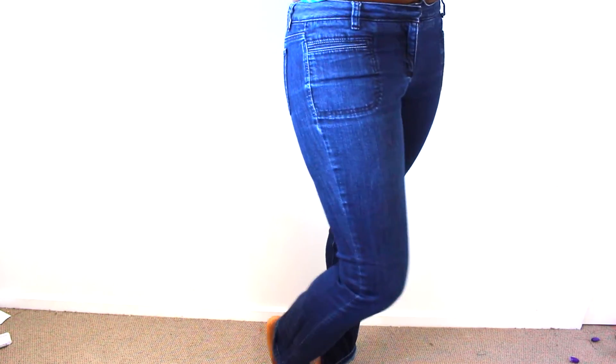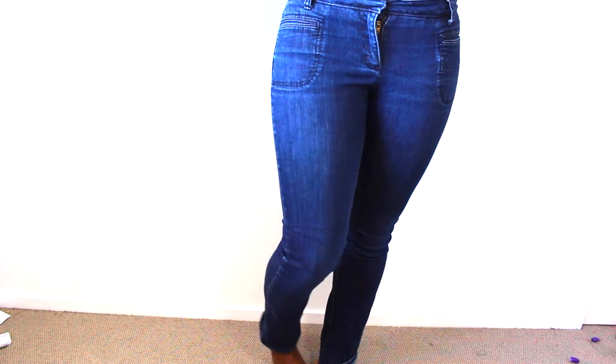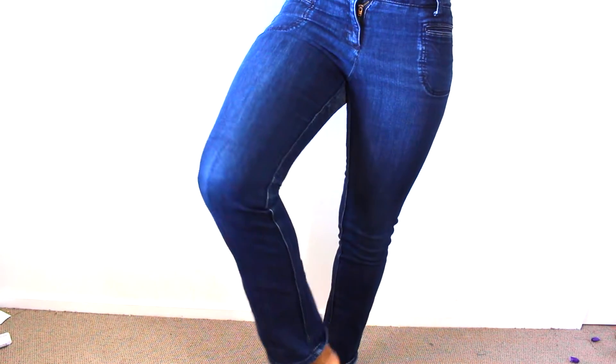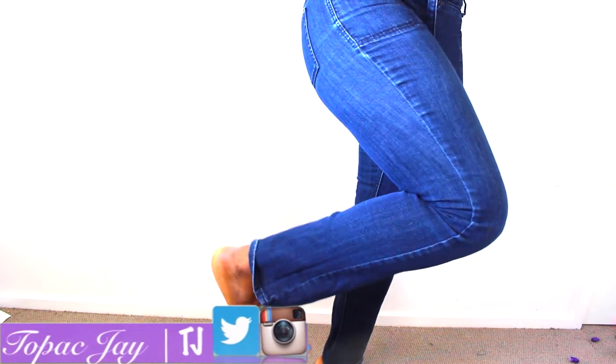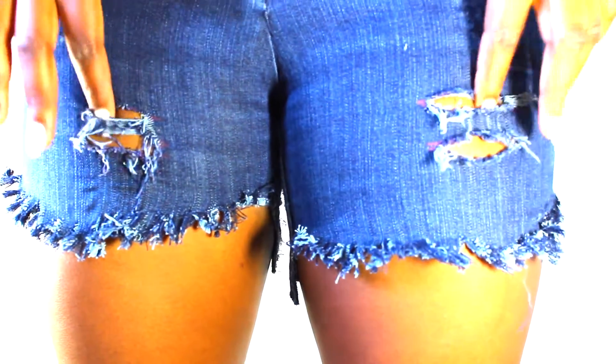I've had this jean for about 8-9 years now and it's getting old. I was about to throw it out and I thought I can create something little with it, you know, to just kind of keep that memory with me. So that's how I made this jean short.